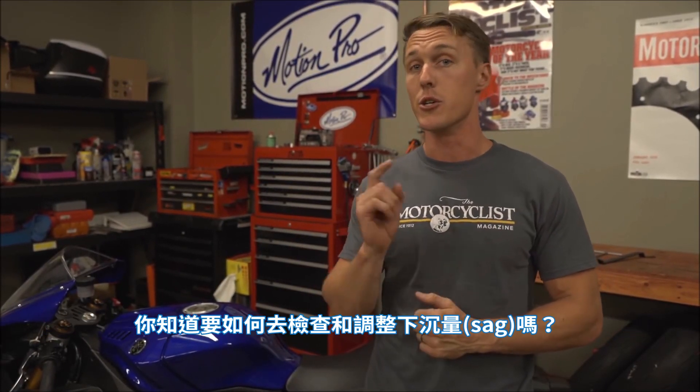Setting suspension sag is the very first step in setting up any bike suspension. Do you know how to check and adjust sag? I'll show you how in this video from the MC Garage.